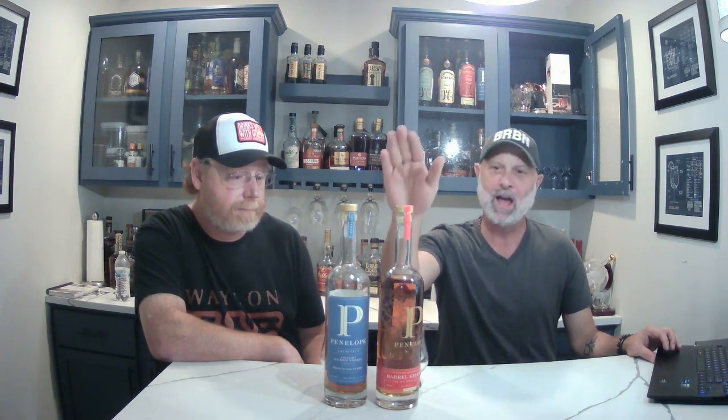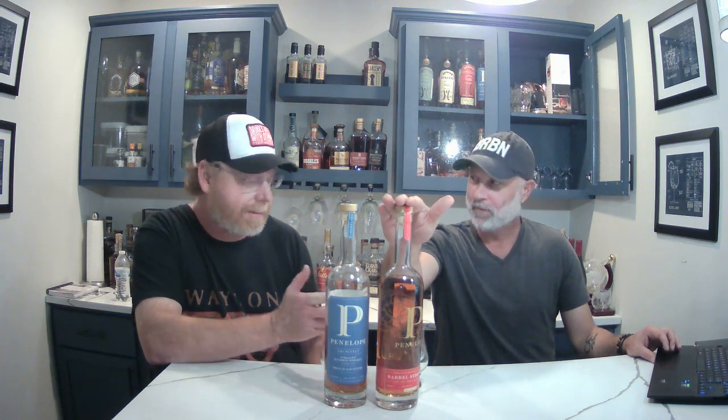Any parting thoughts on our dive down Penelope Lane? The Architect is definitely worth it at 60 bucks. There's a ton of stuff in that price range — some are dogs, but there's a lot of really good stuff at that price point. The barrel strength is too much — I don't remember what I paid but I'm sure it's too much. I don't like it, I'm not buying it again. There you have it — we don't like everything we taste. Thumbs up, subscribe, we'll talk to y'all soon.